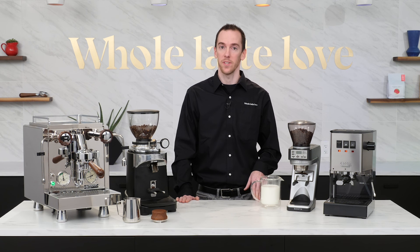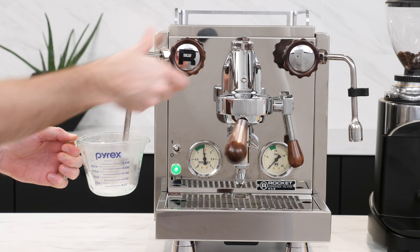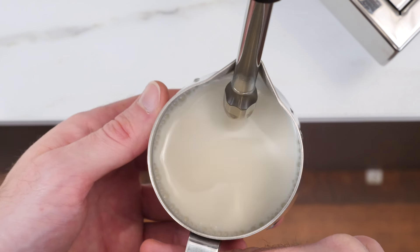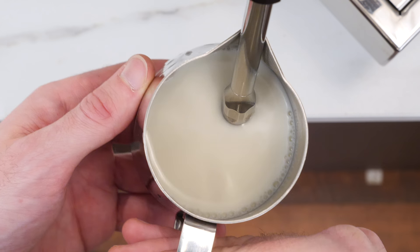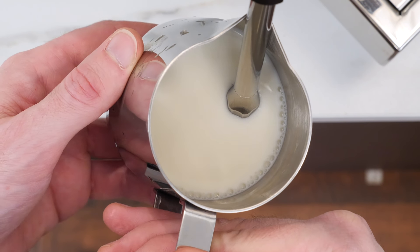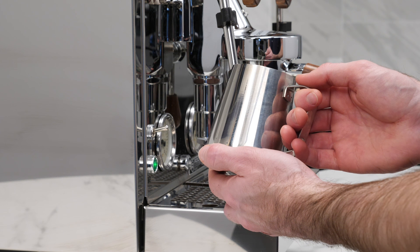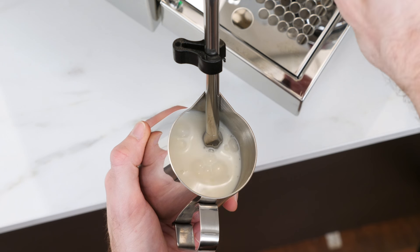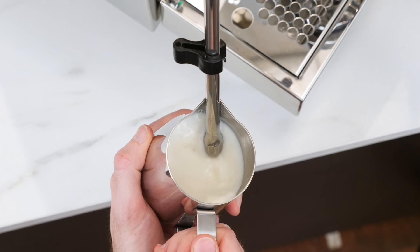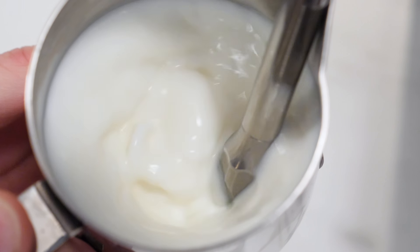Steam wand position is crucial to getting a good texture in your milk. First, open your steam valve for about a second to purge the wand of any water inside. Start by placing the wand in the center of your pitcher, using the spout as a guide. Imagine the pitcher broken up into thirds and slightly tilt the pitcher to one side, placing the spout on one of the third lines. Submerge the tip about half an inch into the milk. Turn on the steam to full power and immediately lower the pitcher very slightly until you hear a ripping noise from the wand, which sounds like paper tearing — this indicates that you're injecting air into the milk.